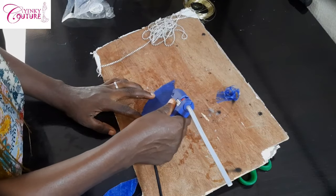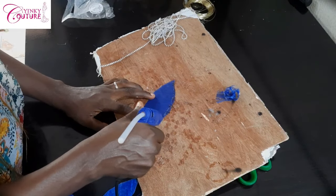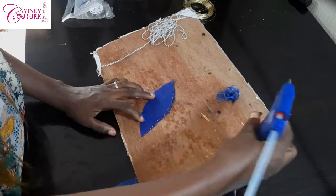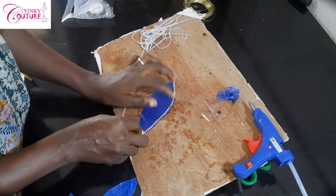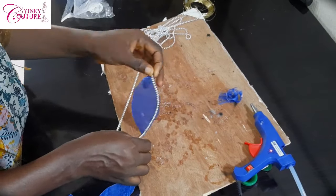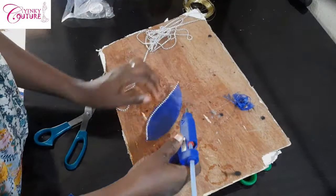After you've burned the edges, the next thing is to get your glue gun or use your fabric gum. In one of the tutorials I used fabric gum, but I noticed that the fabric gum does not stick quickly and makes the work not fast or neat enough. That's why I prefer to use hot glue — it's fastest, quickest, and neat.